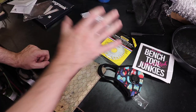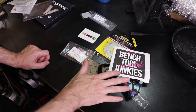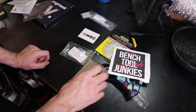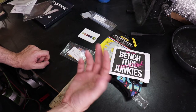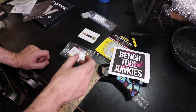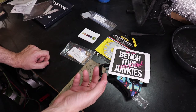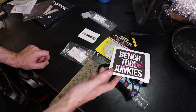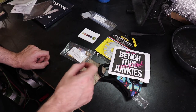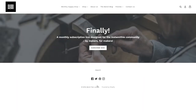Until then, check out benchtooljunkies.com and you can get your own monthly box just like this. If you enter the code GoMeOcreations at checkout you can get a free gift worth about $30. So if you want to get your own box, head over to benchtooljunkies.com and click the Subscribe Now button.